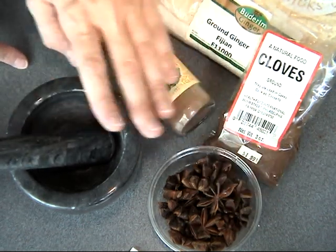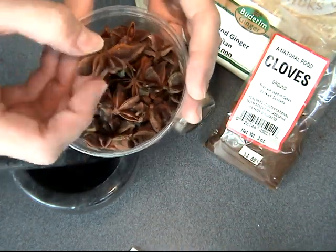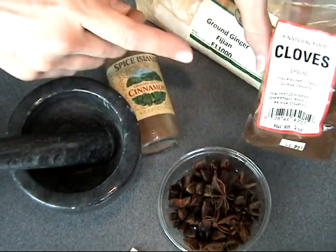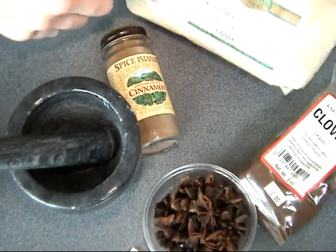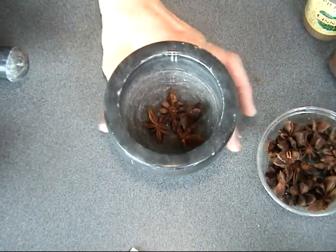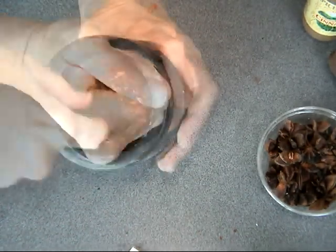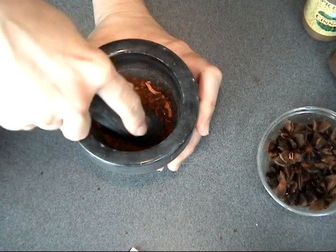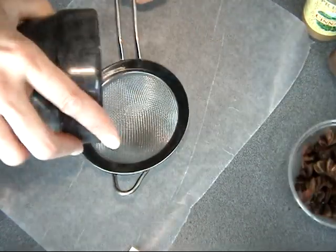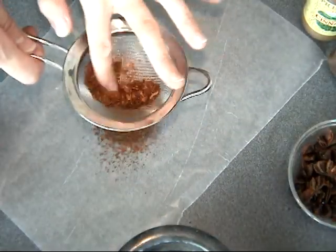Here I have my spices that I'll be using. I like to use star anise — this is what it looks like whole if you haven't seen it before. I'm also using sage, cinnamon, cloves, and ground ginger. To prepare my star anise, I like to grind it myself using a mortar and pestle. You can also buy it ground, but its flavor diminishes over time, so it's best to prepare it fresh. Just sift it through a fine mesh sieve and you'll be left with a fine powder to use in your cookies.